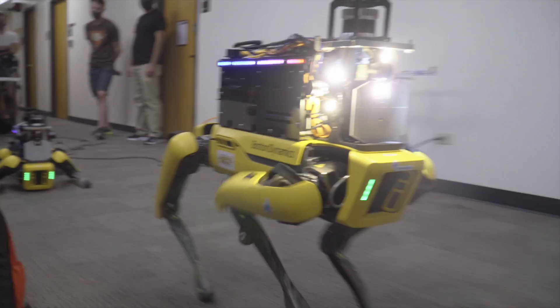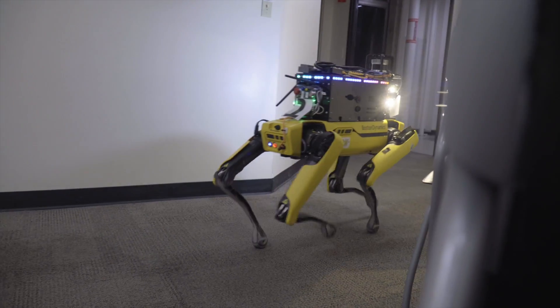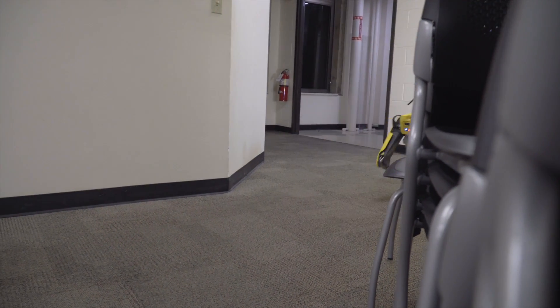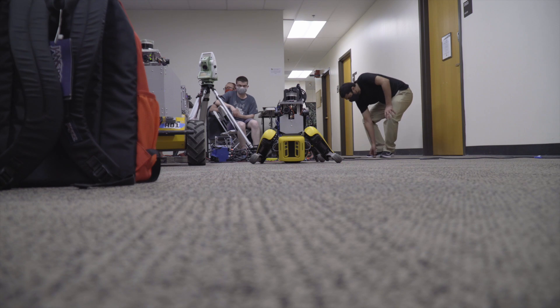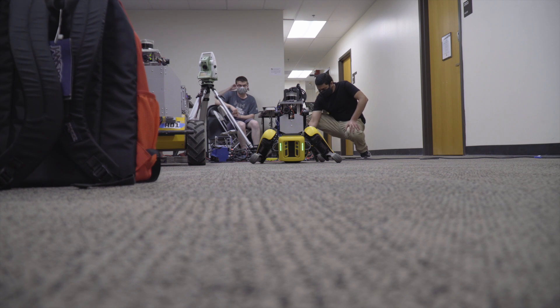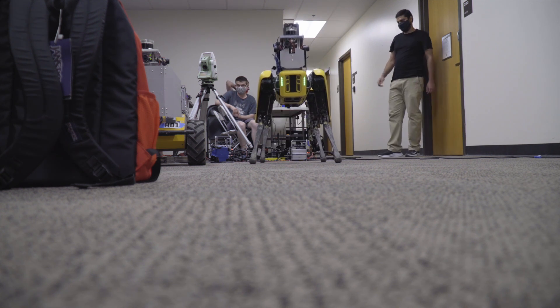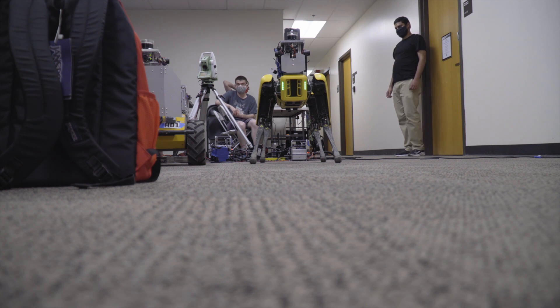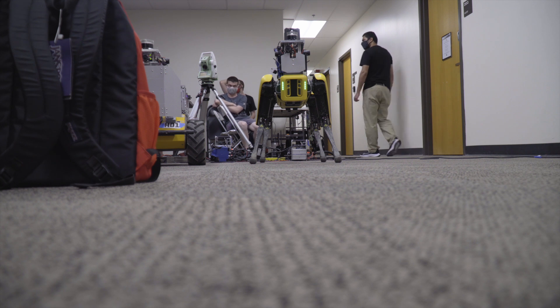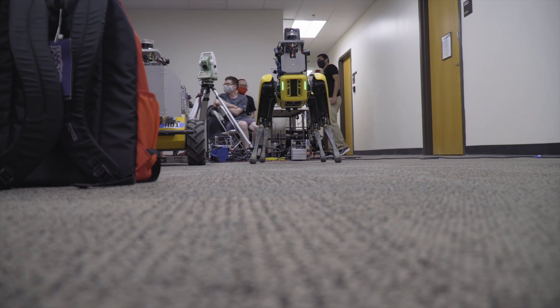All right, this is awesome. This is good to have. All right, this is our cabin today.